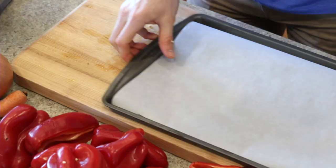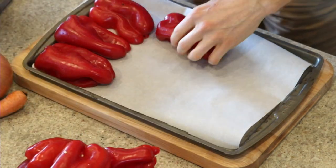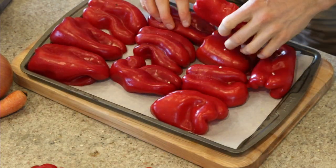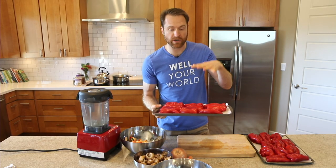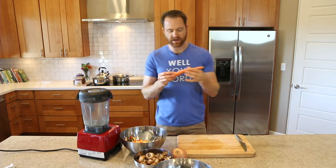I've got a few cookie sheets with a layer of parchment paper, and I'm just laying these halves out on here. You'll need a few sheets — no big deal, doesn't have to be perfect. We're gonna put these right up on the top shelf of the oven, right under the broiler. The broiler is going to pretty much char and burn them — don't worry, we're not going to be eating all the burnt stuff.